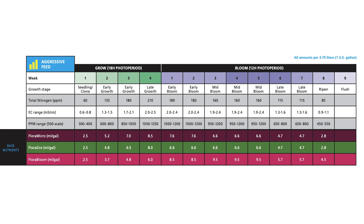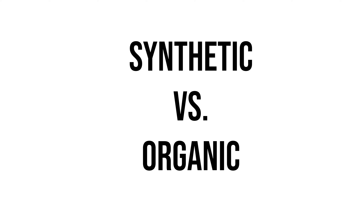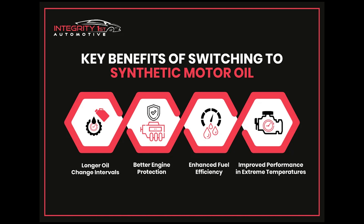Now let's talk about synthetic nutrients versus organic nutrients. I'm a total hippie at heart — all my food is organic and I try to do everything as natural as possible. Everything except my motor oil, because synthetic motor oil is cleaner — there's no mess that needed to be filtered repeatedly, nothing extra your engine burns. Synthetic oil is just pure and clean, and that's actually the same thing for synthetic nutrients.